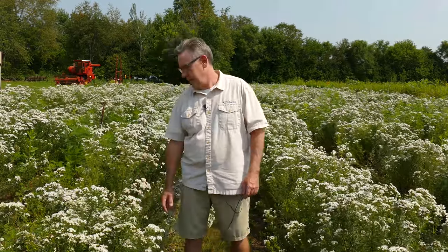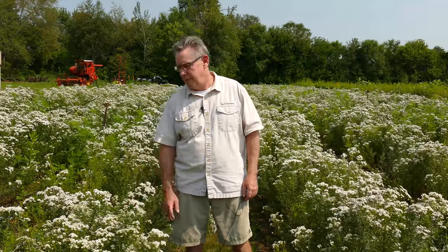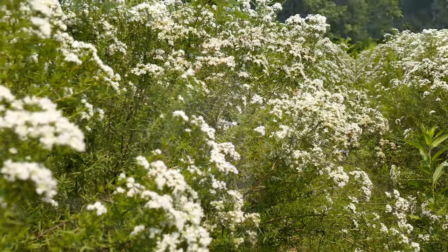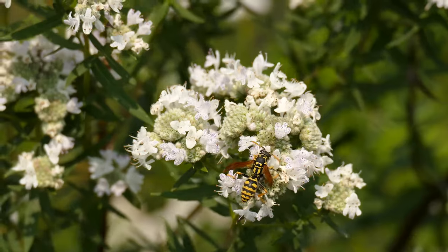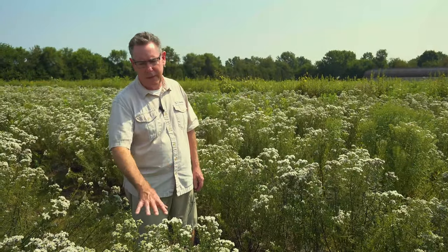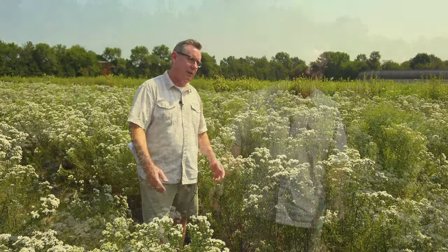Common mountain mint gets about up to three, three and a half foot tall with white flowers, and it's spreading. This is one of the most incredible pollinator plants I've ever seen — being worked by any number of things from wasps to bees, sweat bees, bumblebees, honeybees, and butterflies. So if you're looking for something that's strictly a pollinator plant and something that's going to do extremely well, this is the plant.